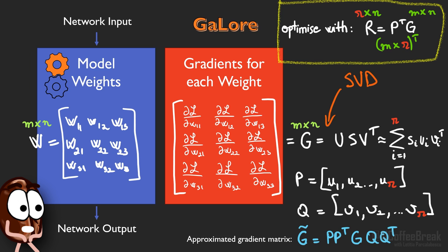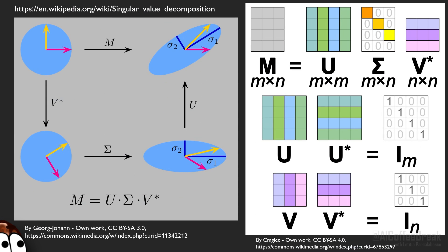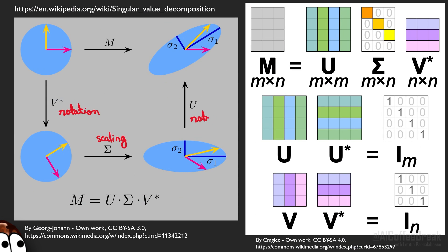SVD is a matrix factorization method which decomposes a matrix into a rotation matrix V, a scaling matrix S (also called sigma), and another rotation matrix U. So basically, a linear transformation M is decomposed into a rotation, scaling, and another rotation. By doing this decomposition, one implicitly finds the directions to which the transformation M makes its changes — sigma 1 and sigma 2. To keep only the R largest of these directions is the key idea behind the low rank projection of GaLore.